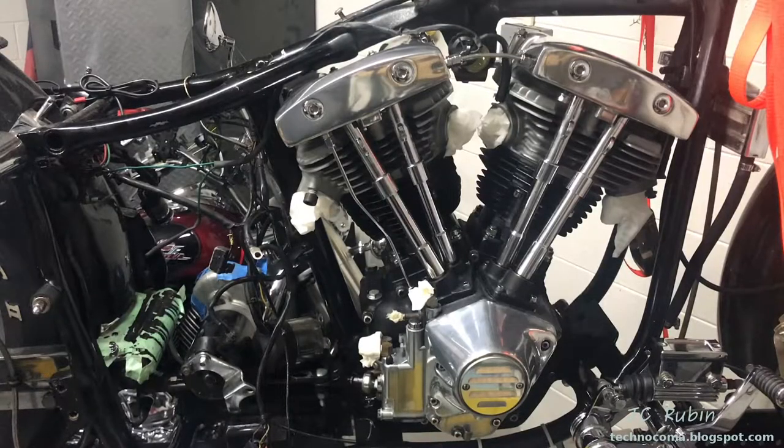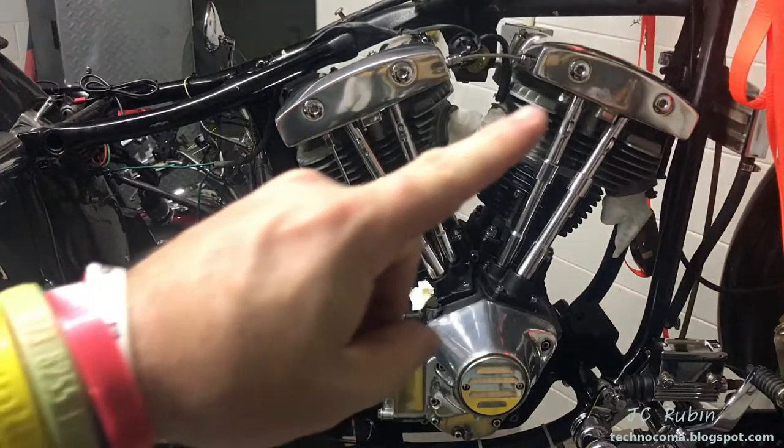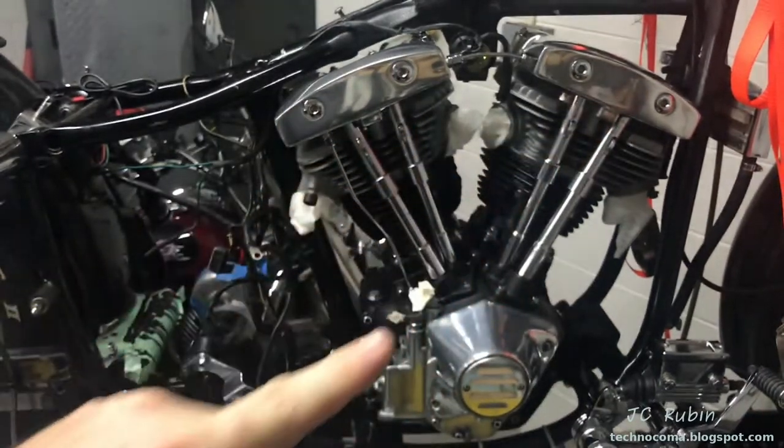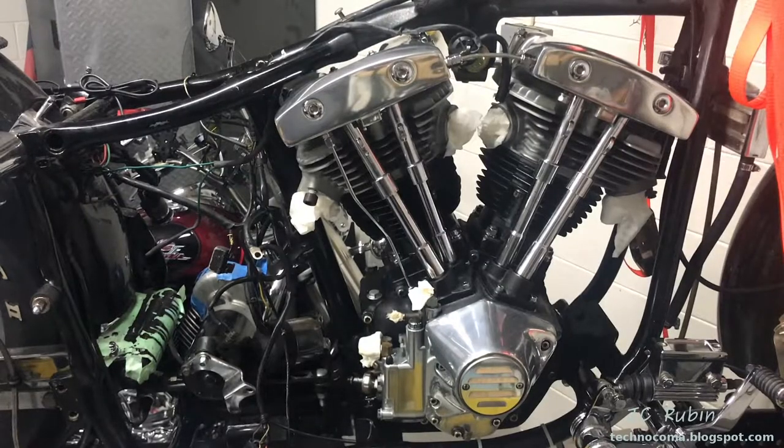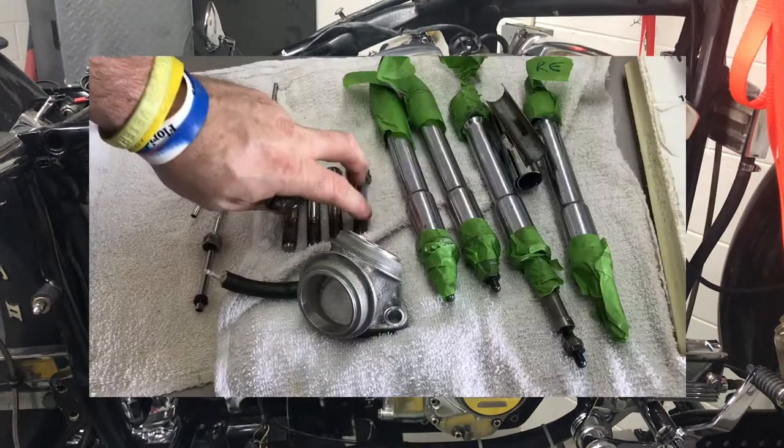Hey everyone, welcome to part 24 in this FXS Low Rider restoration series. If you're first joining us, you can click on the link in the top right corner - it'll take you to a listing of all the videos. Click on the first link or whatever link you left off from and continue from there.